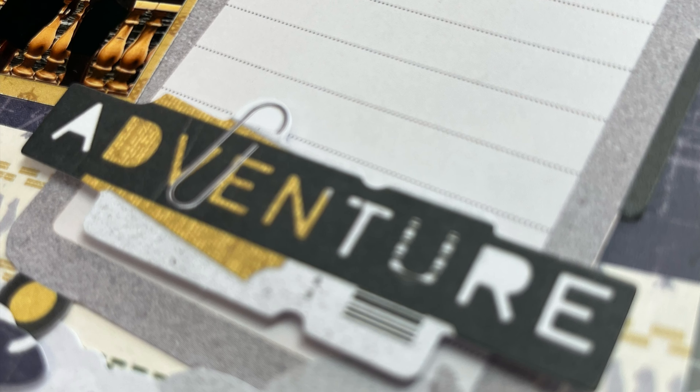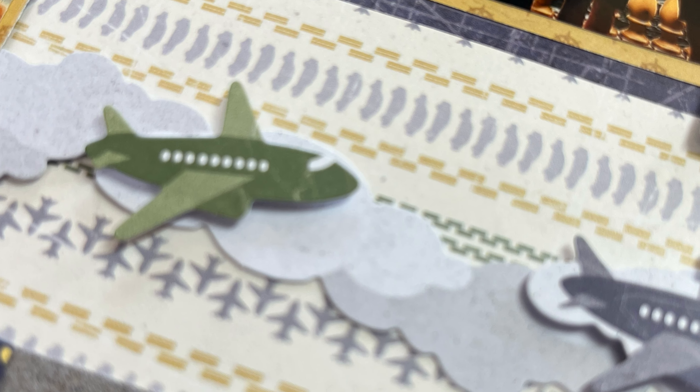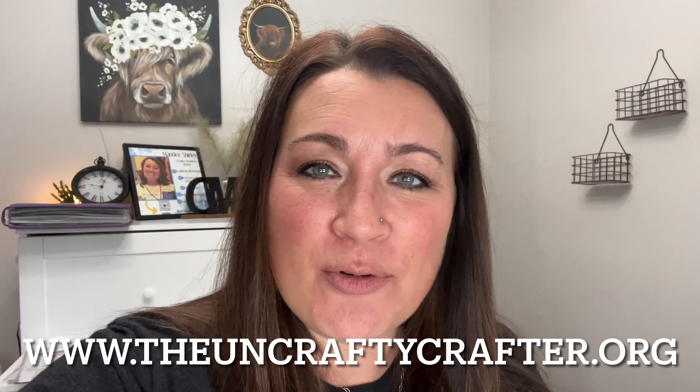Do you have your Passport to Adventure? Hello, my friends. Welcome back, I've missed you. Today I am working with Passport to Adventure. My son went on a little spring break vacation a couple of years ago, so we're going to make a page. And yes, I have pictures. That's exciting, right?